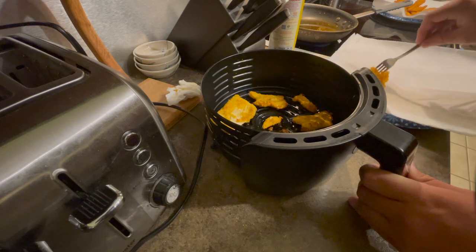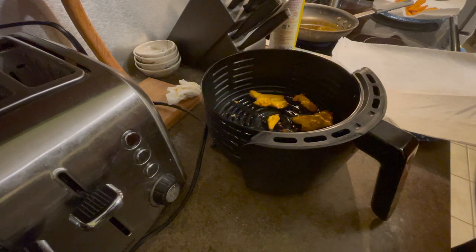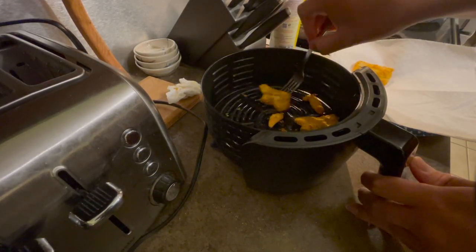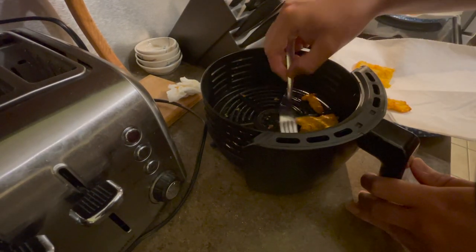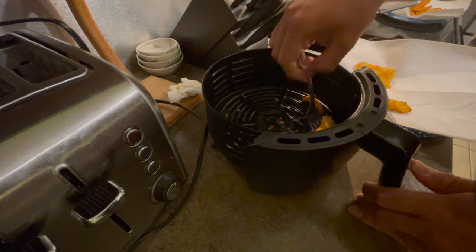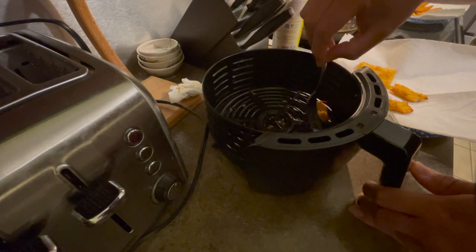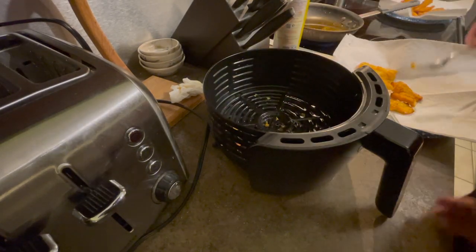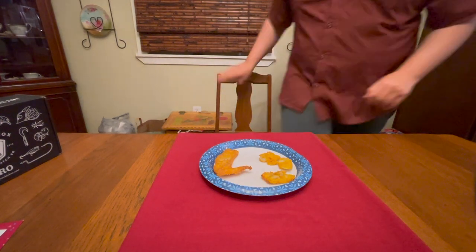They are done. Just from feeling them they feel nice and crispy, so that's cool. I was a little worried about the biggest fillet — we'll break into that in a second to make sure it's completely done. None of them got stuck to the pan, which is great. Getting them all out onto the plate — I have a few more fillets going in for a second batch, and then I'll be ready to eat and test them out for you guys.